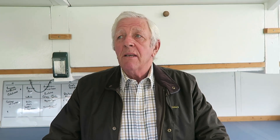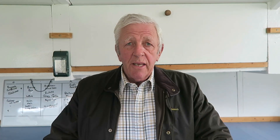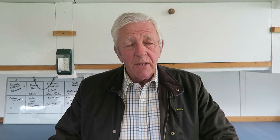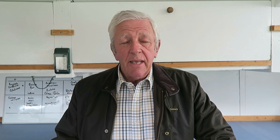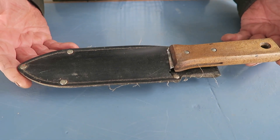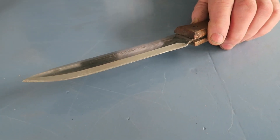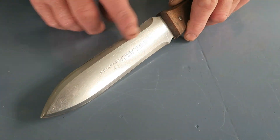One of my subscribers has asked me how I keep my hori hori knife sharp. Hori hori in Japanese means 'dig dig', so it's actually a knife you can use out in the garden for digging holes etc. It's very useful when you're planting young plants. Here's my knife — very old and well used. There was a serrated edge on it but that's long worn off.